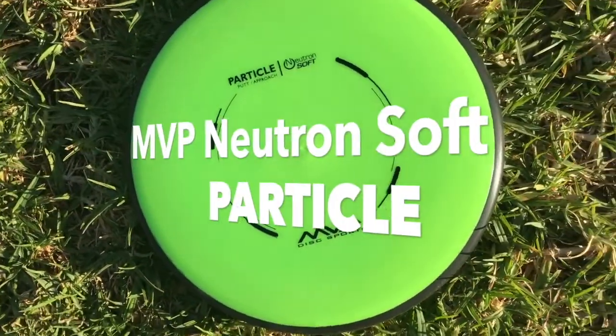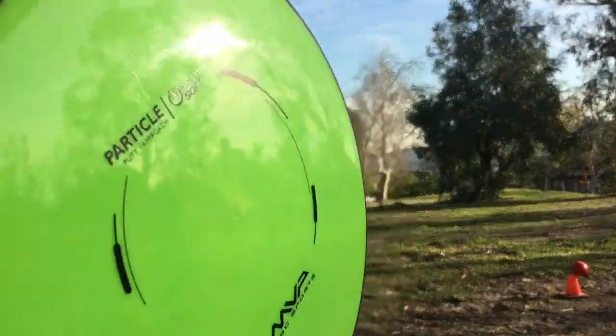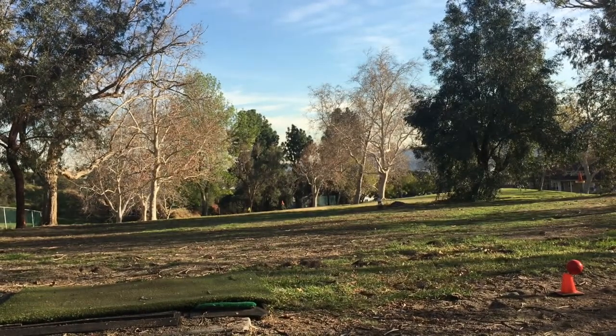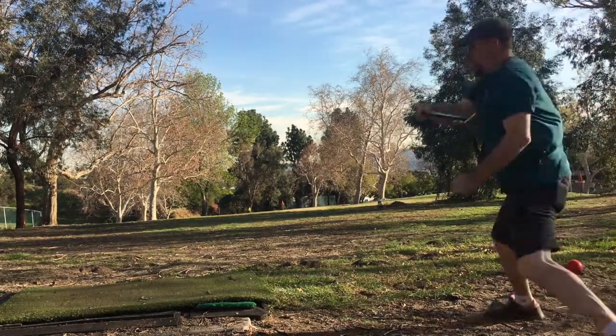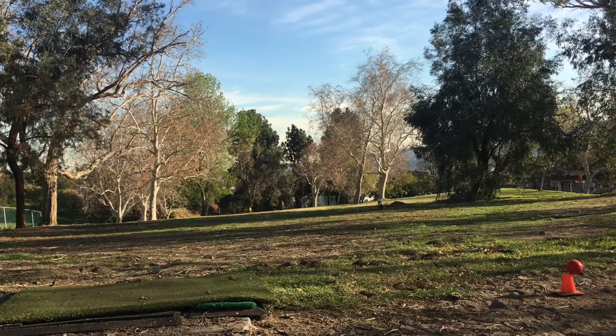Next is the overstable button approach Particle. This Soft Neutron gives it a rubbery grip that just feels great. Straight flight, good glide, and reliable finishing fade.